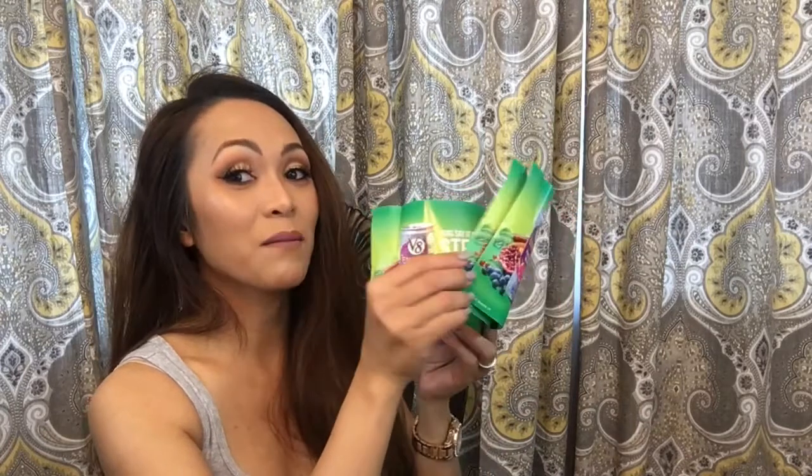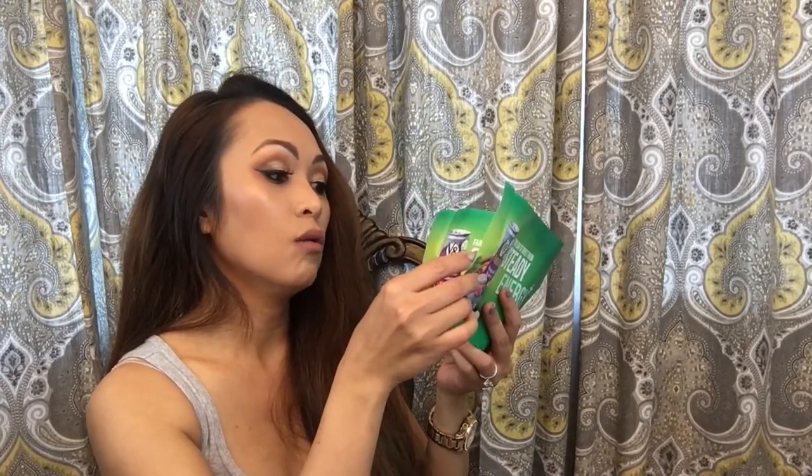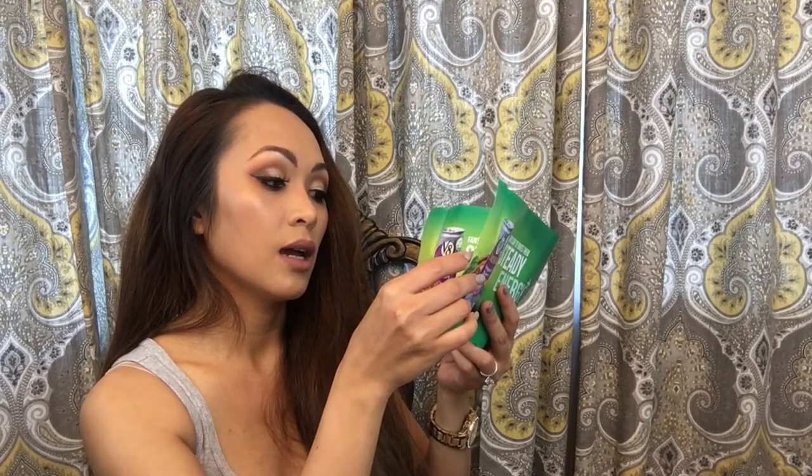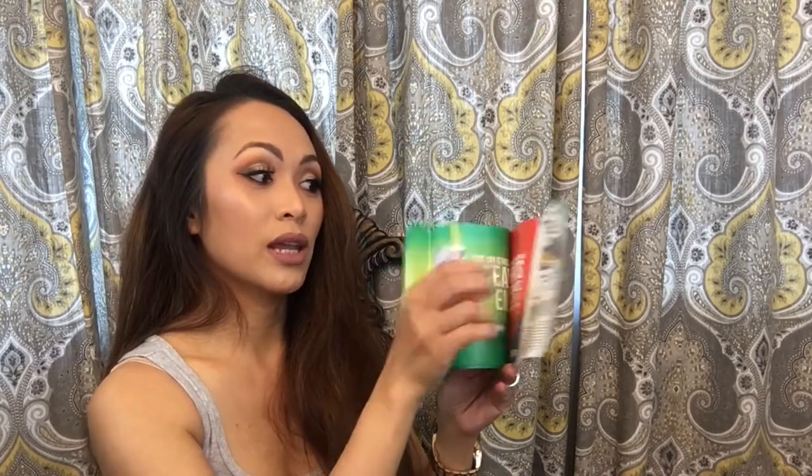This one is V8 Steady Energy. There's a coupon for this one — free energy! Oh my gosh, another free one! One good-on-one V8 Energy, any size or variety. Maximum value is $5.25. Oh my gosh, one, two, three, four, five — five guys, I get all of this for free!